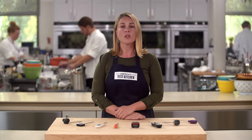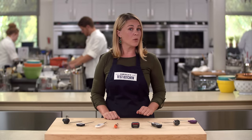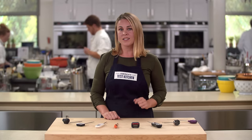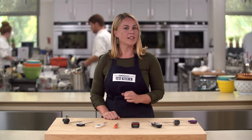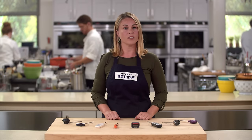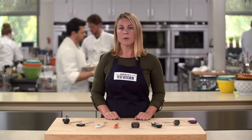So next we looked at speed. Three quarters of the thermometers read in under 10 seconds; the fastest one read in just three seconds. So if most thermometers were accurate and fast, why didn't we like more of them? In the end it came down to how easy they were to use. Our testers found three things factored in to how user-friendly the thermometers were: length, grip, and visibility.